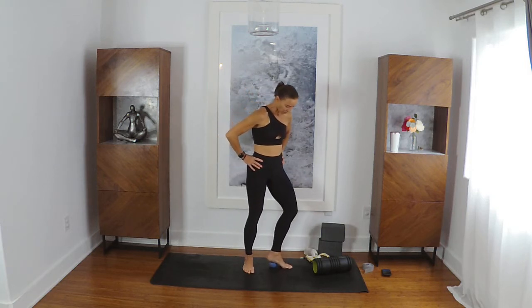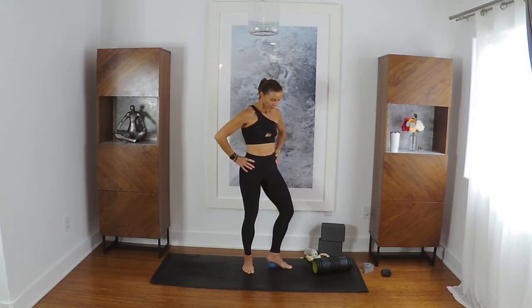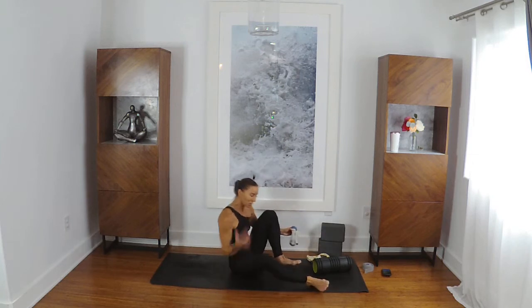Find that arch-heel connection. Put a little pressure; if it feels good, go back and forth. All right, moving on — and that was so fast, I'm so proud of myself.